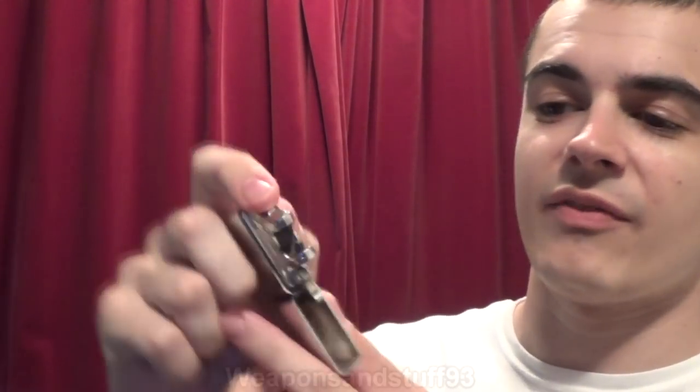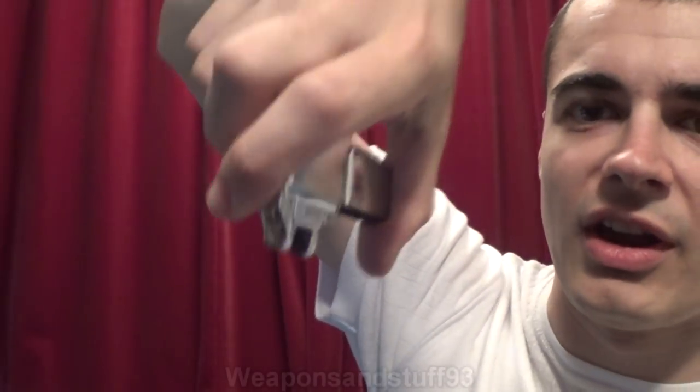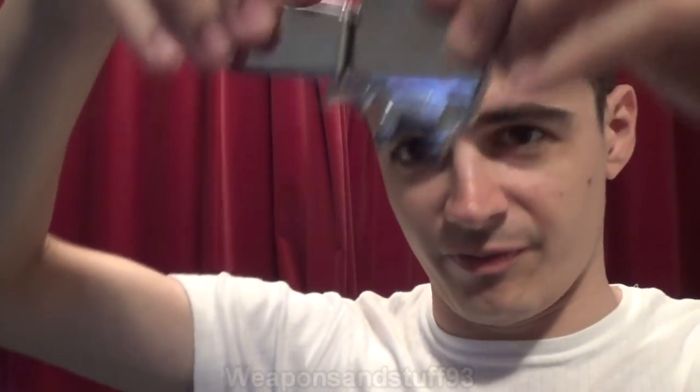Then I found you could get ones that were like Zippo clones. These are pretty good because obviously they work with the lid open and the element is a bit more exposed. However, it's still not perfect. I found I could do more with this one, but again the lid still takes up a lot of room and gets in the way a little bit. Especially if you're trying to use it to do something, it takes up a lot more room, and the electrodes are still shielded enough that it can be difficult to light certain things.